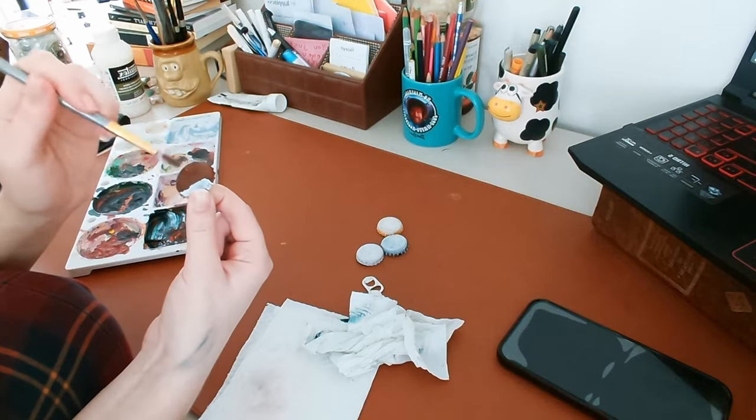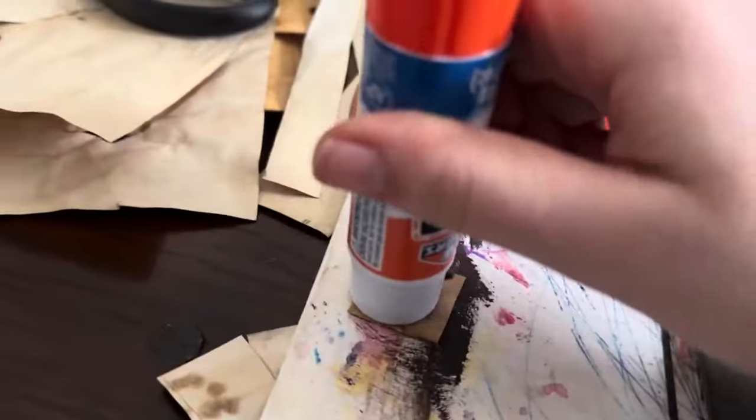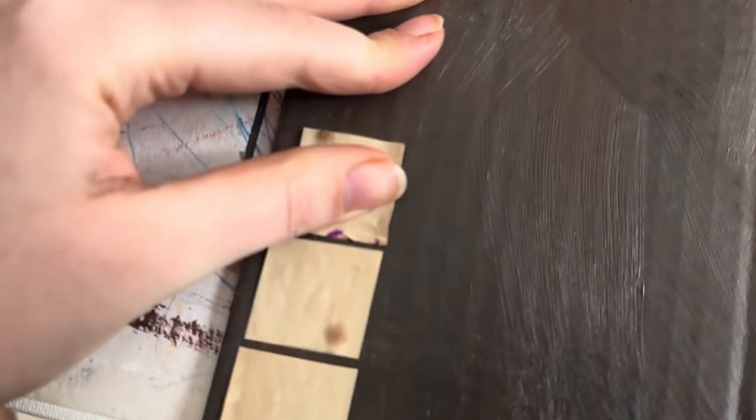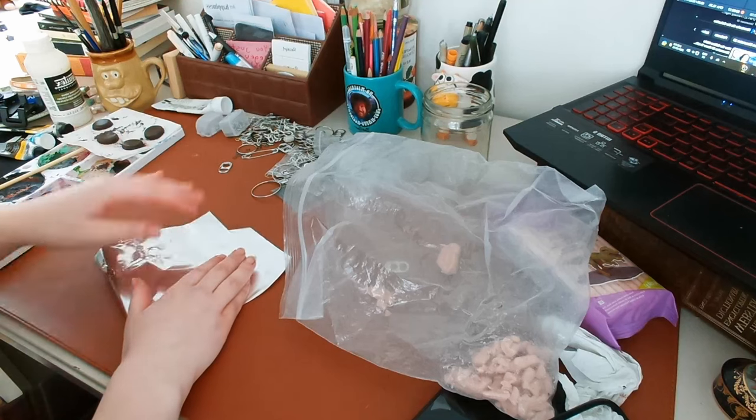Now I'm painting a little stand for a figurine. If you didn't read the title, I'm doing a little DND setup. I did this several weeks ago and I still haven't played DND ever.